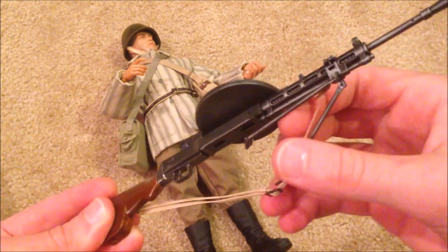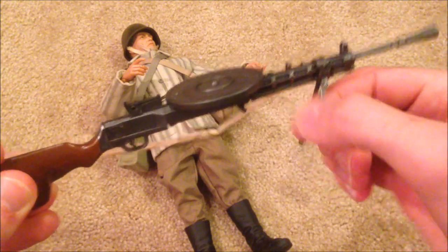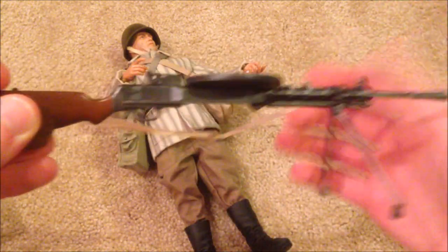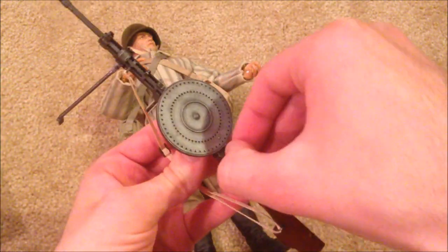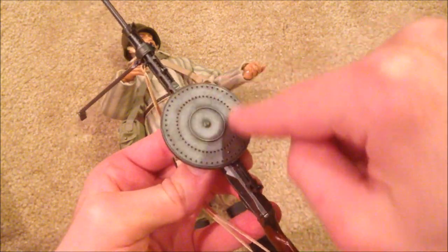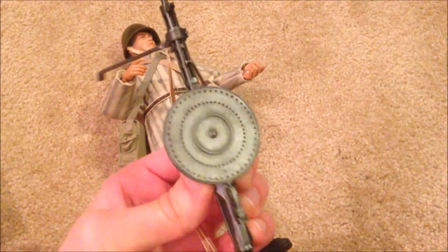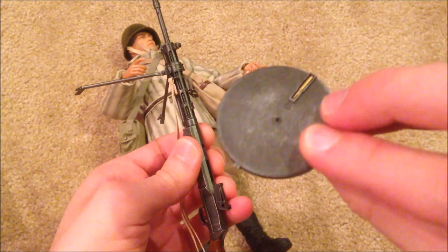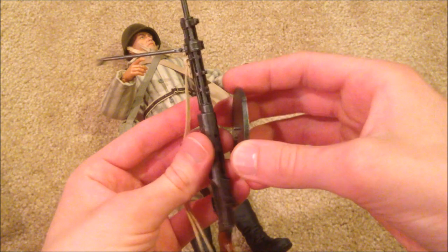You can see the bipod on there. We've got an adjustable strap, and the sights do pop up. Then you've got the really cool round drum magazine on there, and you can see the bullet inside of it — so a really nice model.